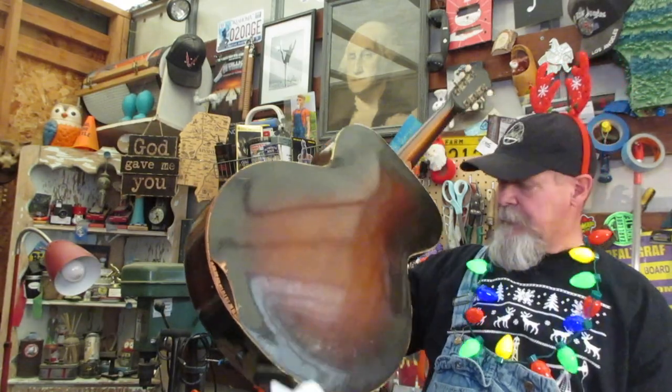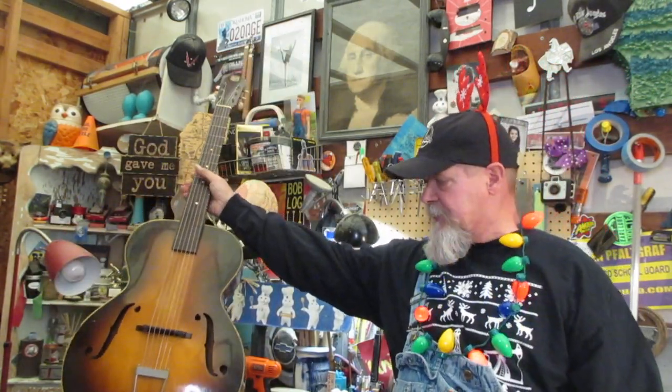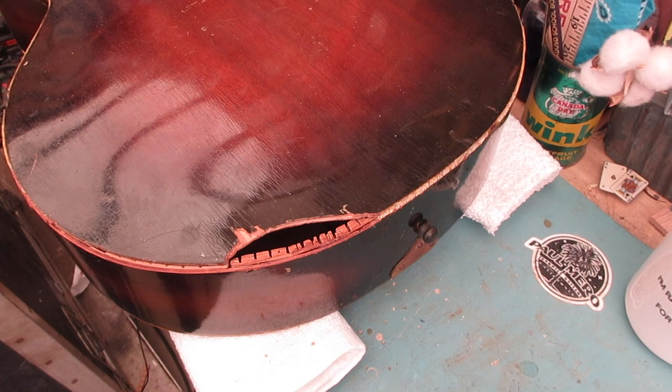We're going to patch this hole, and it's not going to be pretty — you'll always be able to tell it was patched. So instead of trying to hide it and have people go 'what's that,' we're going to junk pile it up so people go 'dude, what's THAT.' Let's hit the bench.